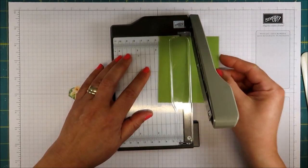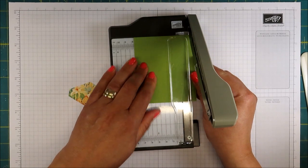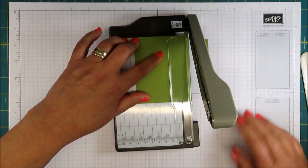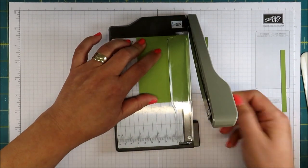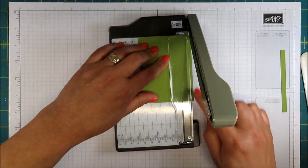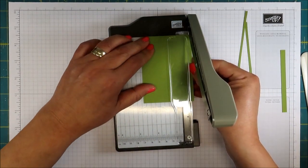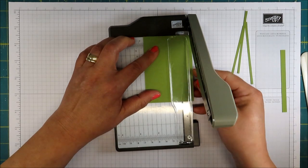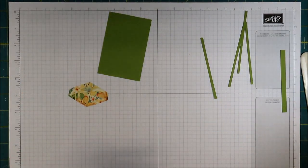I just want to measure this first because what I need is little one-eighth inch strips. So I'm going to start at this mark here — that's a little bit too wide for me, so let me go in one-eighth inch increments. I'm going to do maybe three, basically counting backwards so that I could have one-eighth inch increments here. Hopefully they're even. Maybe I'll do one more just in case. Isn't this a cute little trimmer? I hope Stampin' Up brings it back.